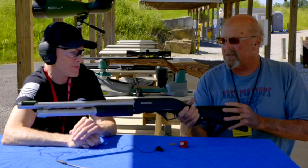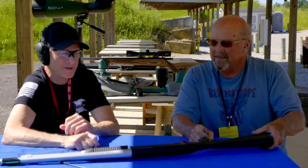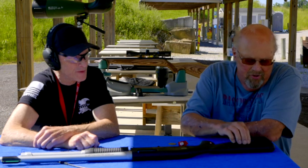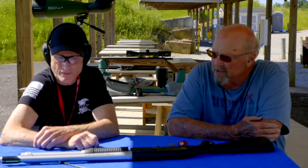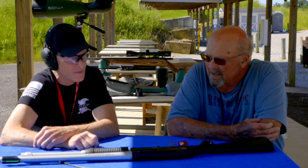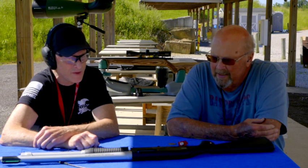I'd like to have it — be nice to win that gun. Good all-around gun. They're normally rifle shooters, but that sure is a nice home protection, really all-around shotgun.